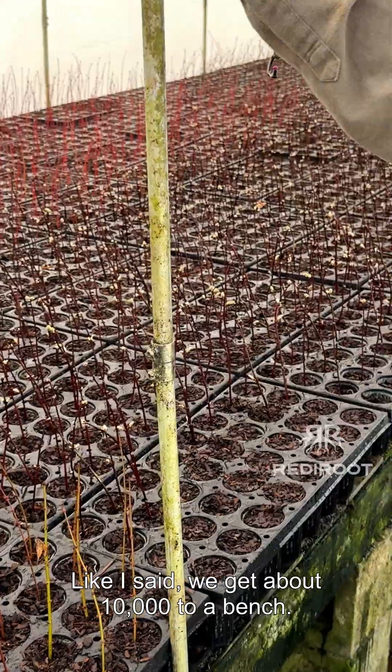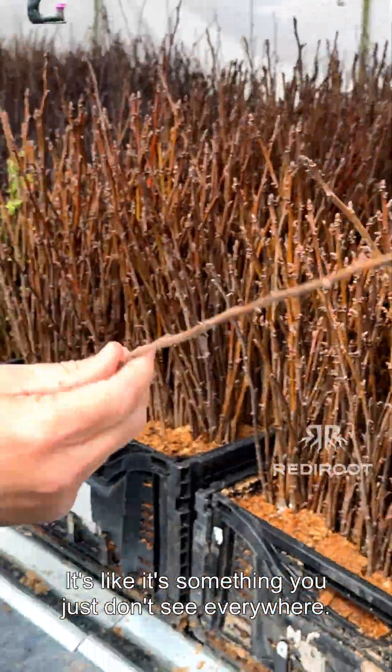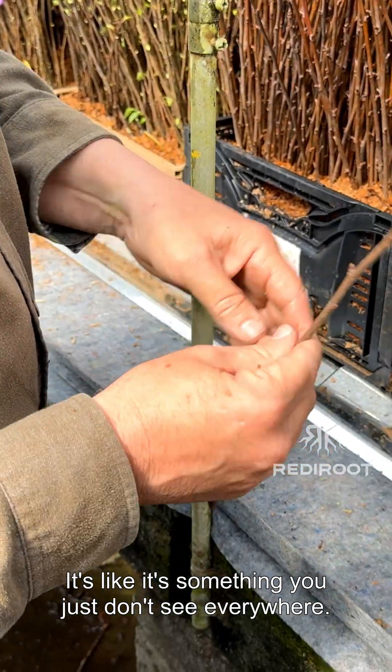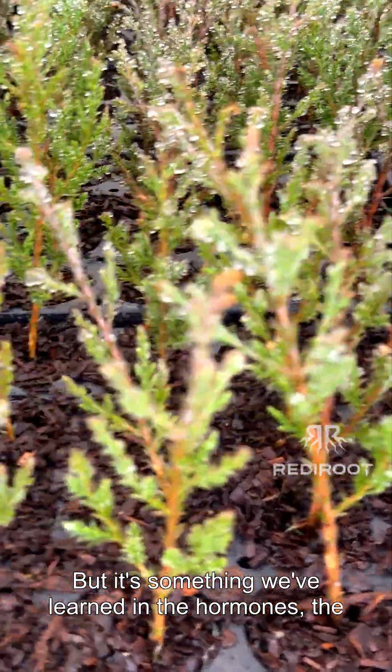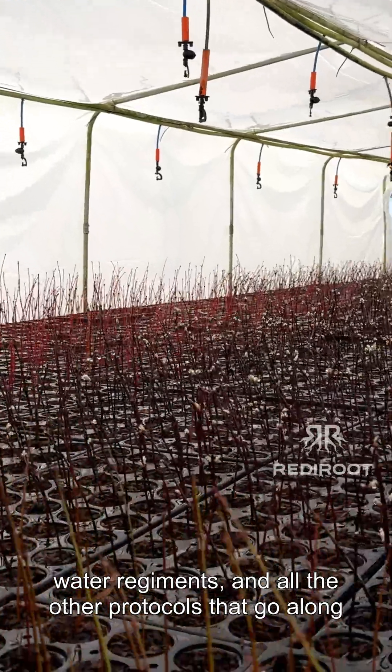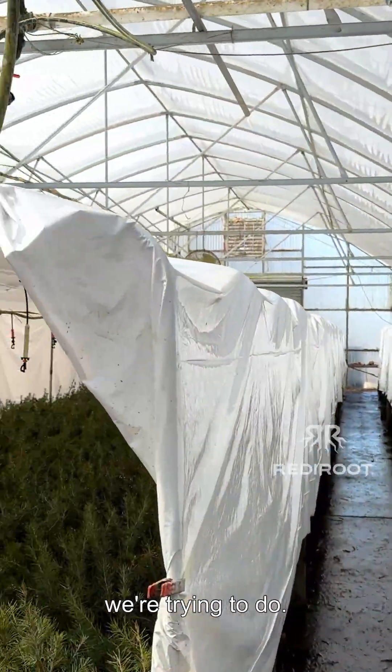We get about 10,000 to a bench, so we get mass numbers. It's something you just don't see everywhere, but it's something we've learned — in the hormones, the water regiments, and all the other protocols that go along with it — to get the rooting response like what we were trying to do.